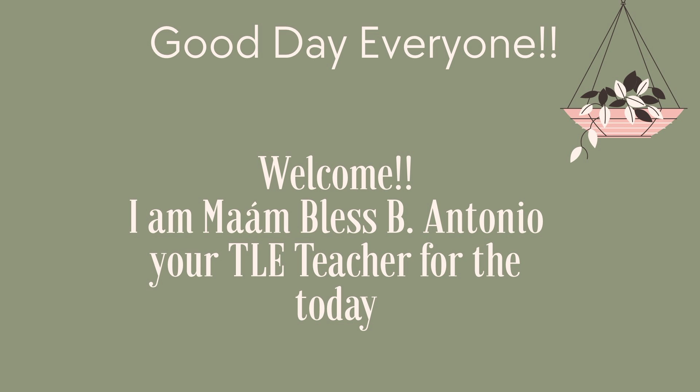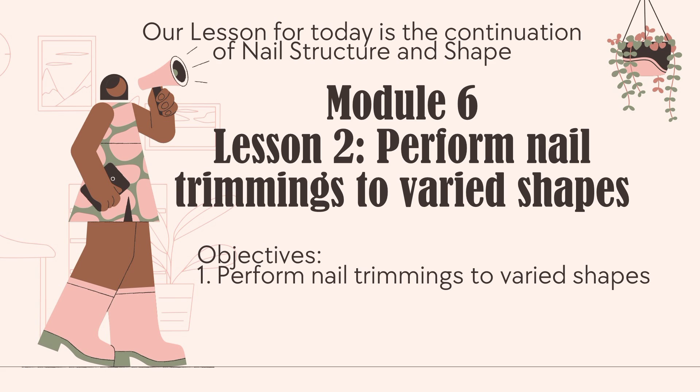Good day everyone! Welcome! I am Mambles B. Antonio, your TLE teacher for the day. Our lesson for today is the continuation of Nail Structure and Shape for Module 6, under Lesson 2: Perform Nail Trimmings to Varied Shapes.